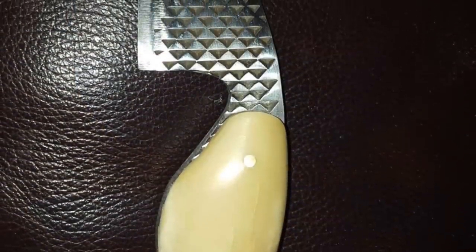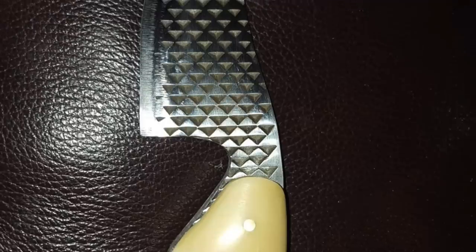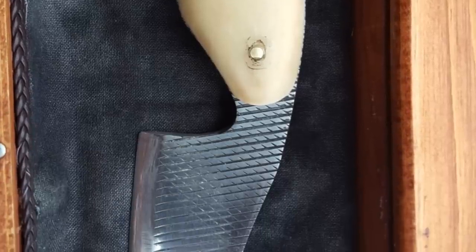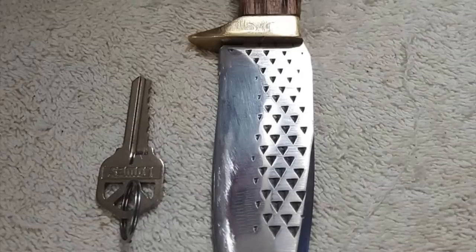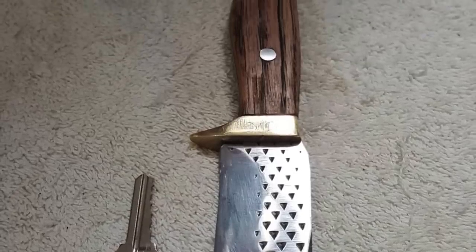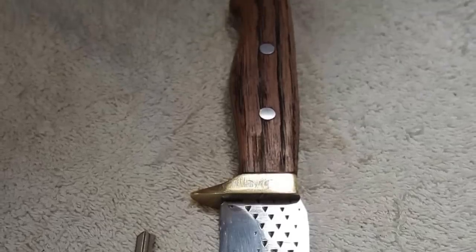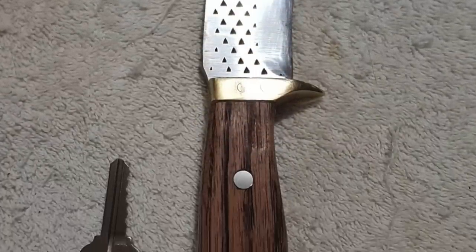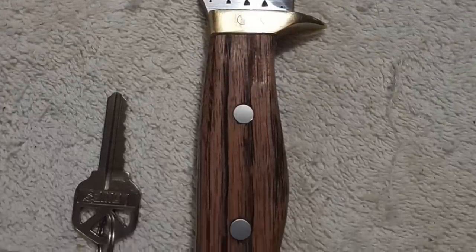Tunnelrat is the email that these came from, and I really don't know this person's real name. They didn't give a lot of information on these knives either. They appear to have been made from files or a rasp, and he mentioned that these were made about 10 years ago, and he really enjoyed the creative process. Tunnelrat, I hope that you still enjoy the process, I hope you're still making knives, and thank you for sending these in.